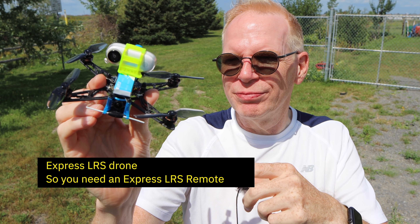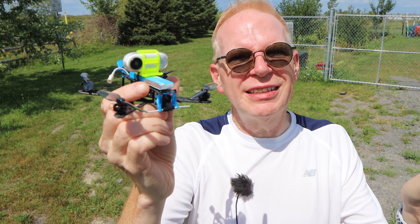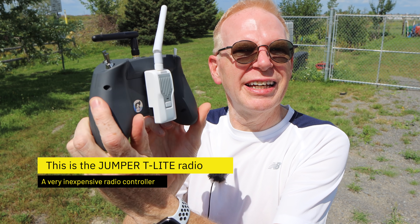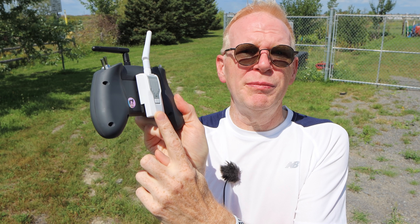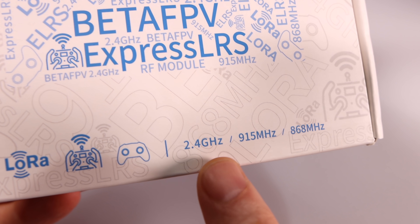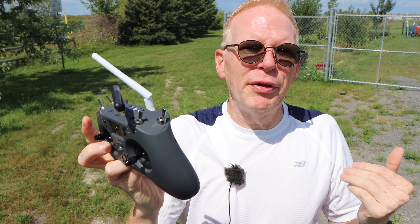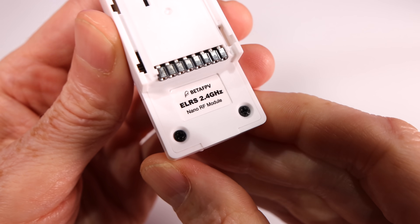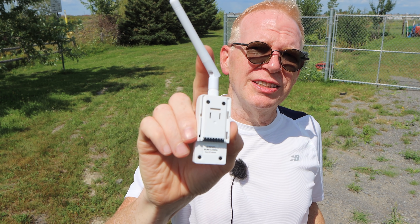Since this is an ExpressLRS drone, I need an ExpressLRS radio to fly it. This is the Jumper T-Lite — very inexpensive — and it can take a BetaFPV ExpressLRS module on the back. It's dirt cheap, like under 50 dollars. They come in different versions: 2.4 gigahertz, 900 megahertz, and others for different regions. Some people think the 900 MHz version gets farther range than 2.4 GHz. Mine is the 2.4 GHz version.